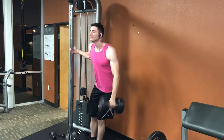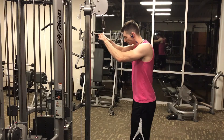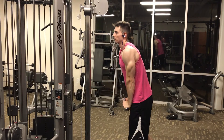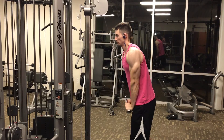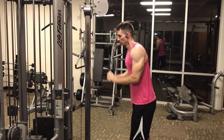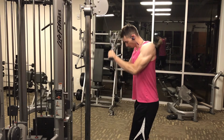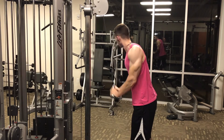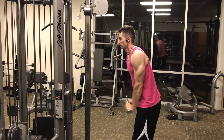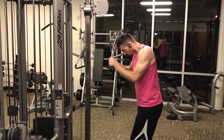The final exercise in this workout is the v-bar pushdown. I find that I am strongest when using the v-bar attachment for this exercise — it's a simple isolation exercise for the triceps. You'll notice I'm letting my elbow swing up a little too much and using a little too much momentum, not doing a very good job of controlling the negative portion of the exercise.